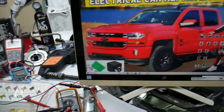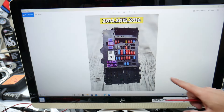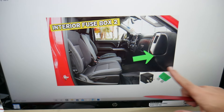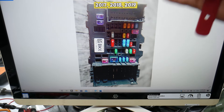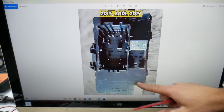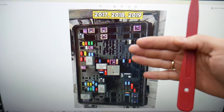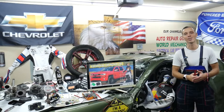Now guys, the Chevy Silverado has all kinds of different fuses and relays that can be really hard to find, especially if you're in the middle of nowhere. One time we needed a replacement and couldn't get one — we were stuck because of that. So what we do now is always keep some spare fuses and relays in the glove box for peace of mind. Hopefully this video is helpful — thank you for watching and see you next time.